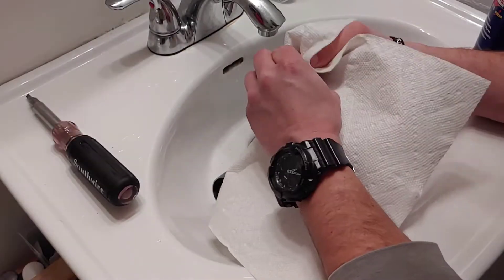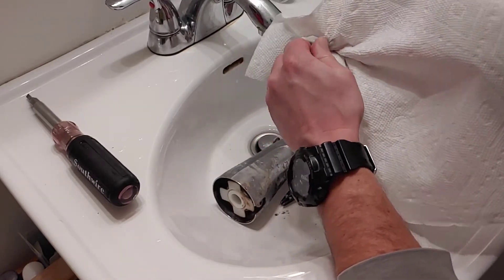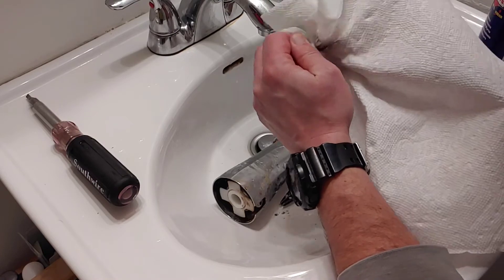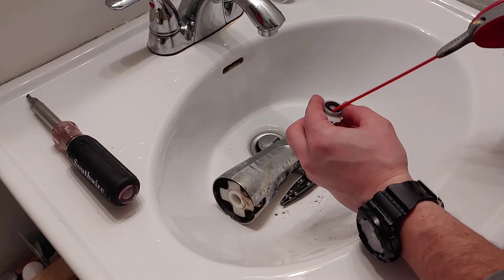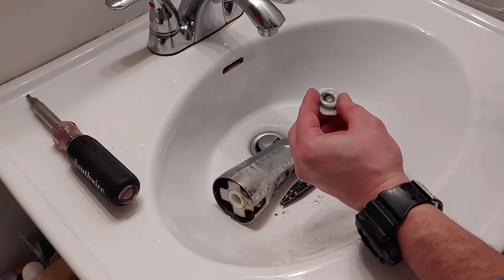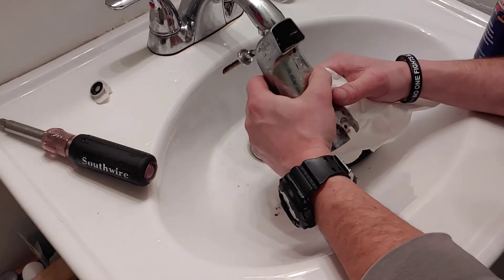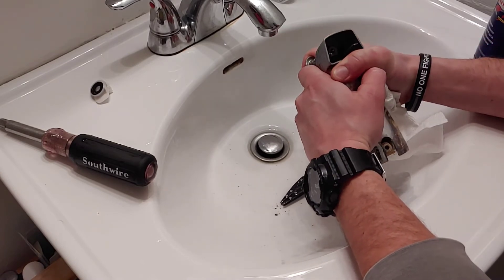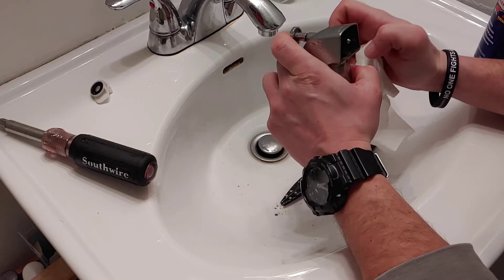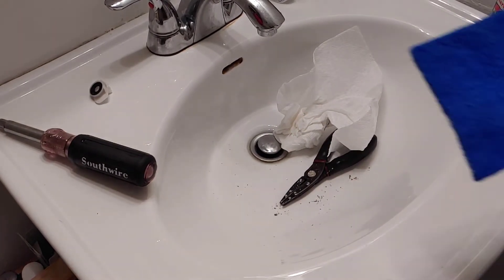I'm going to make sure that you clean this up real good. Put a little bit of WD-40 on there. Now we are just going to clean this as much as possible — you can use a scrubby pad like this.